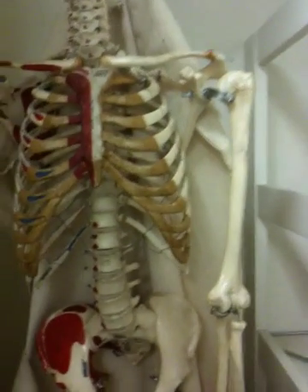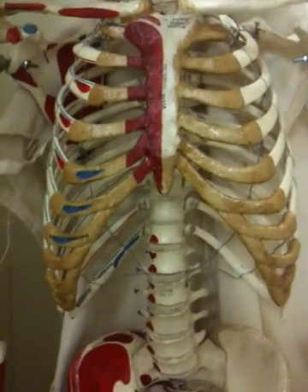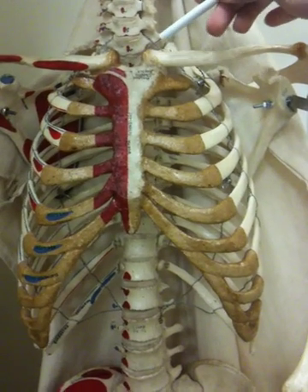And then what is the sternum? What is the manubrium? This.